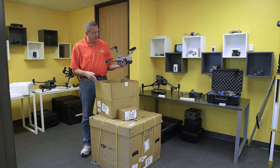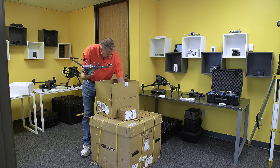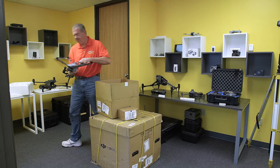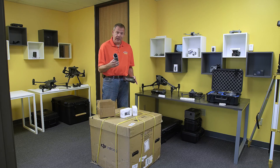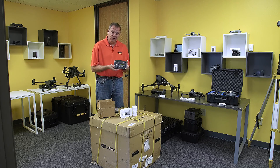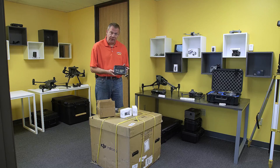In this box is the Dock itself with the propellers. We have our Matrice 3D batteries and we also got the optional RC Pro remote, which we'll go ahead and show you what this is going to be used for later.